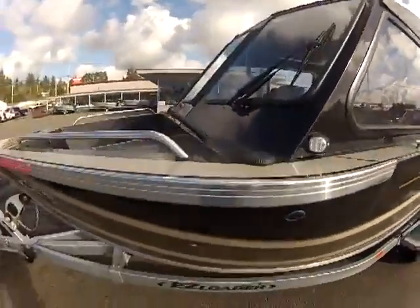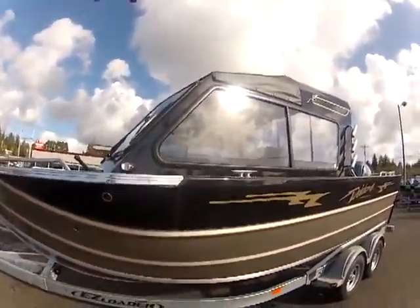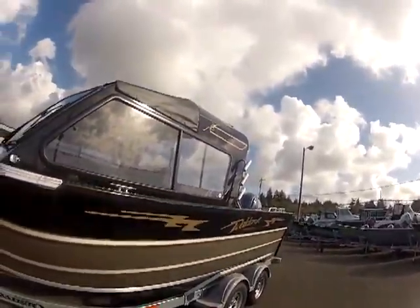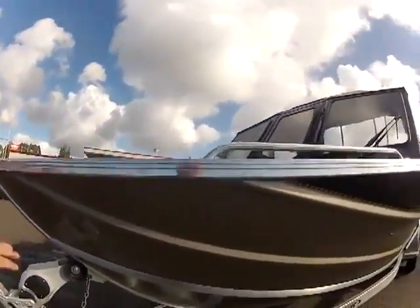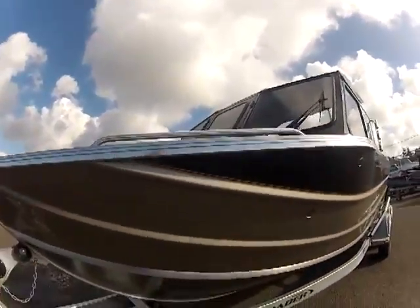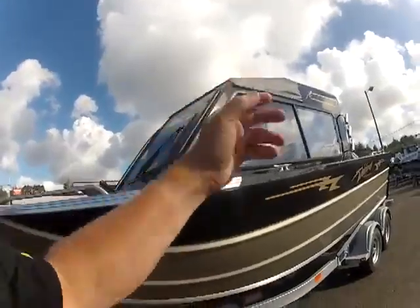LED running lights. Here's your fuel fill — that keeps your weight centered up in the front. Then you've got your offshore bracket back there with the motor, so that equalizes the weight so you don't get the porpoise, you get your lift. These rimmings here, plus this toe kick rail, help keep the water shoved down, as well as this reverse chine right here.